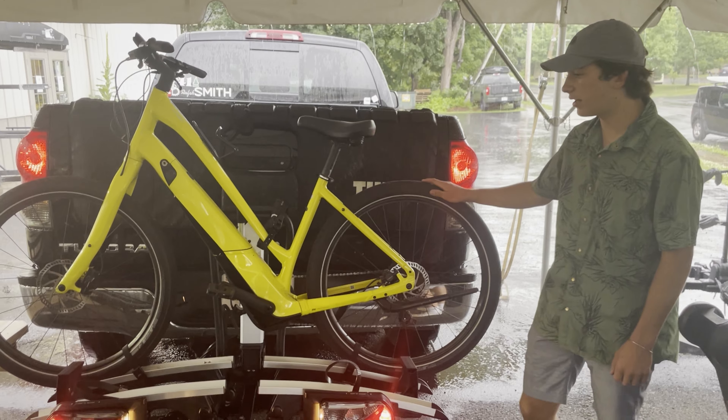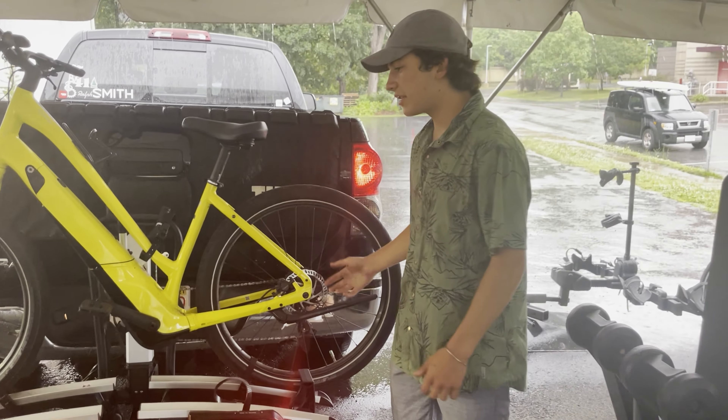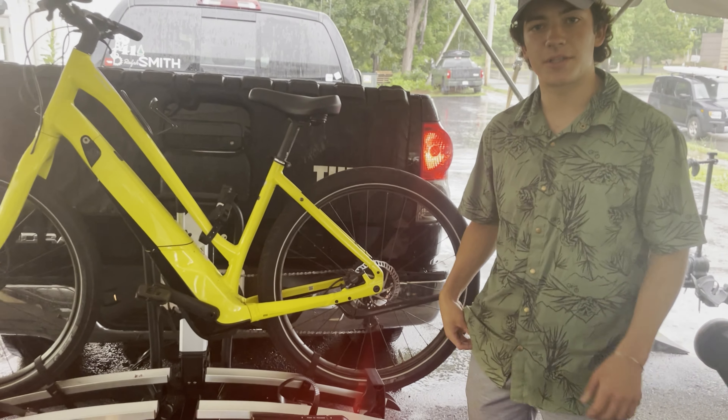Now it's all loaded up and ready to go. You can come check these out at Virtual Biking Board. Price is $1,199 — come pick one up today.